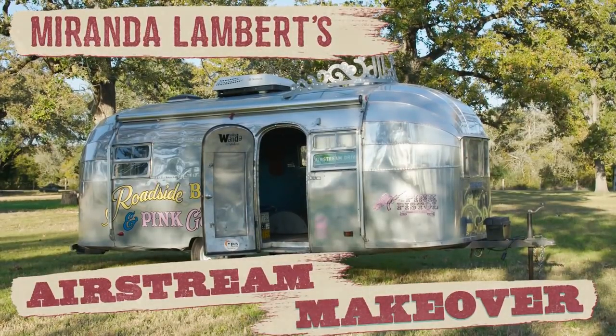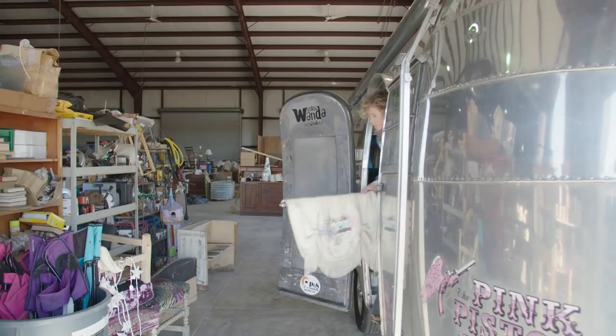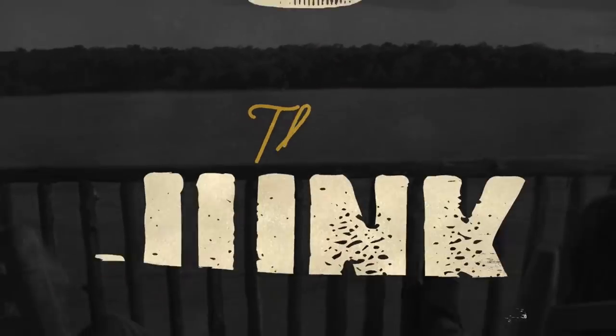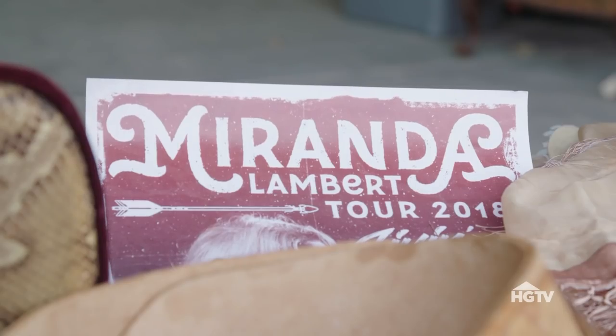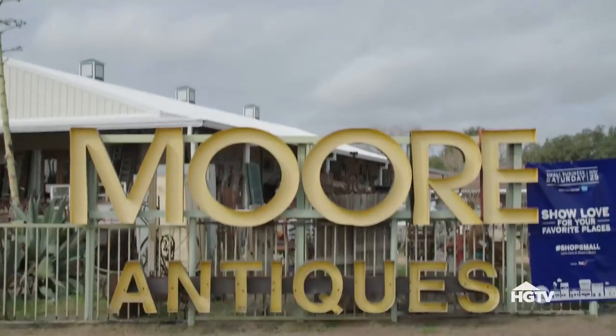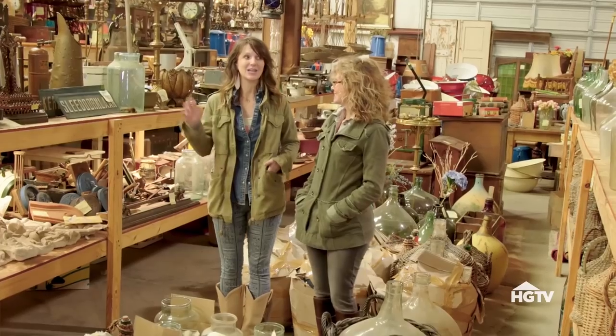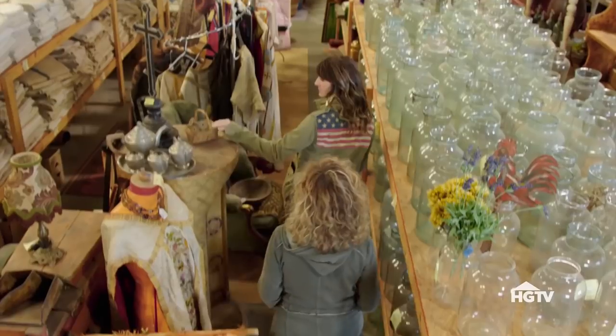Our latest project is Miranda Lambert's Airstream. We've got the trailer gutted, and today we're actually trying to pull some pieces and find some stuff to go into the trailer to really do the build out. We're here at Bill More Antiques in Round Top, Texas. As you can see, there is tons of stuff here. So let's go junkin'.